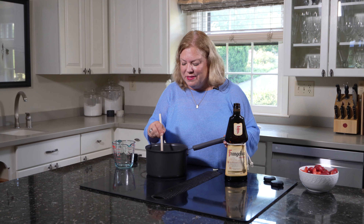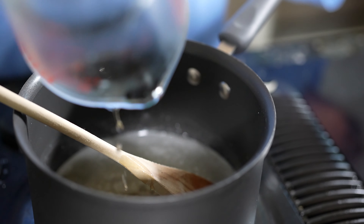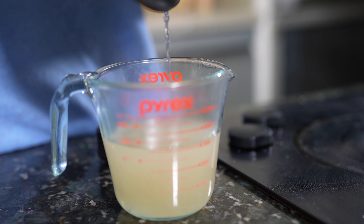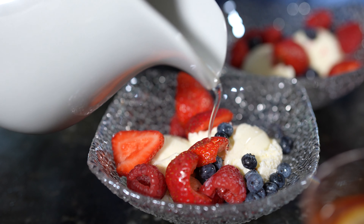Our sugar has dissolved. To this, I'm going to add a quarter of a cup of Frangelico. Then I'm going to put it back into the measuring cup and put it in the refrigerator for a few minutes. Once we're ready for dinner, I'm going to pour that over the berries and we're going to have that with ice cream.